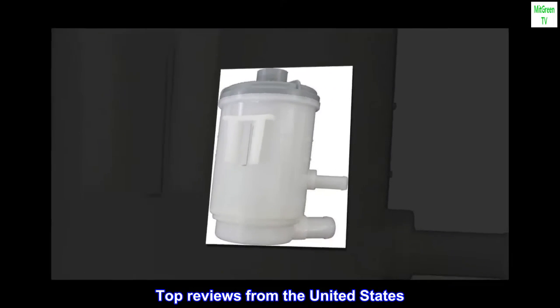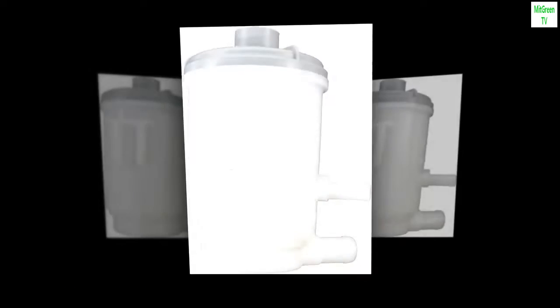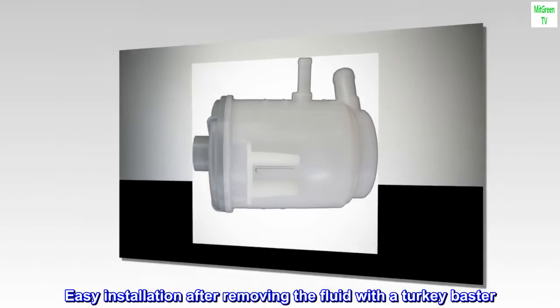Top reviews from the United States. We'll need a new cap. Easy installation after removing the fluid with a turkey baster.